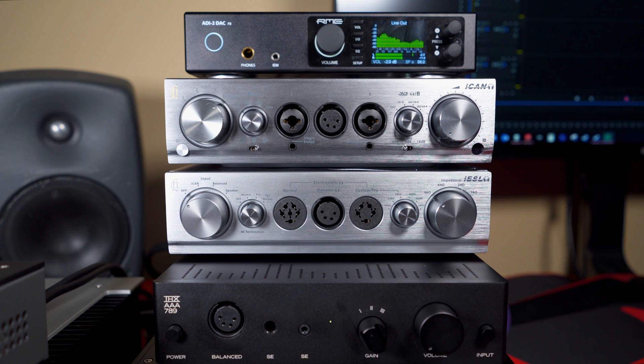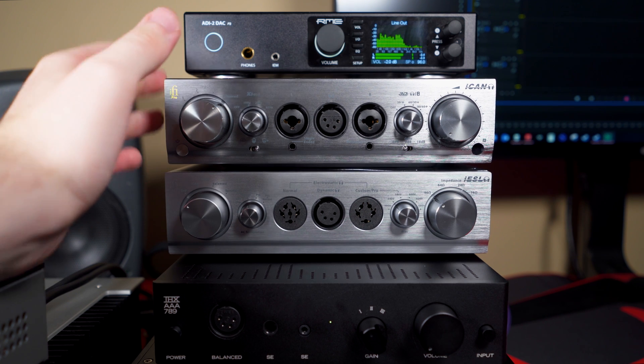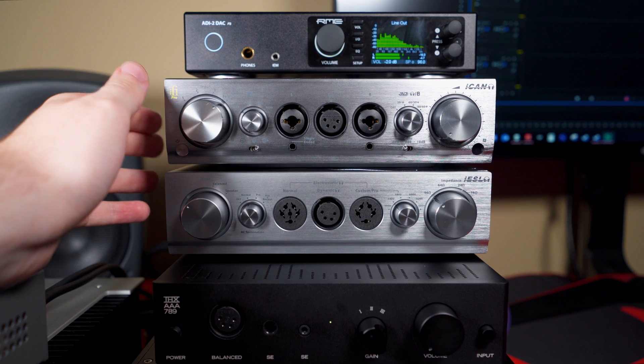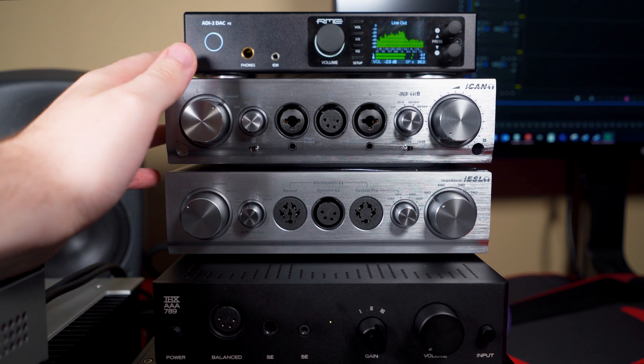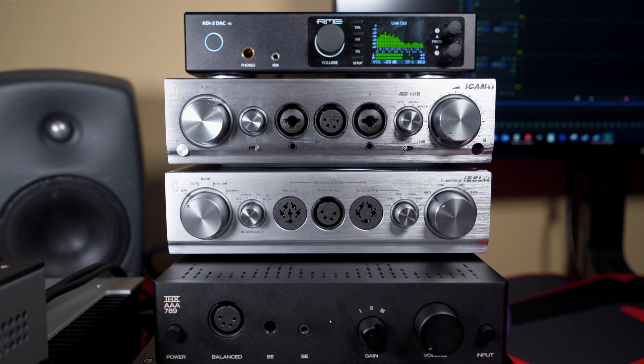One more thing to note: neither of these units is a DAC. There is a matching DAC — the iDSD, the newest version that just came out — but I don't have that. Just the two amps, and we've been feeding them with the RME ADI-2 DAC that you can see up on top of the two iFi units.